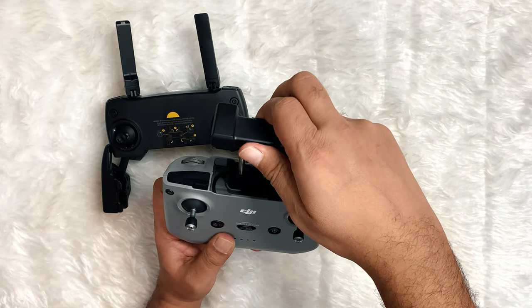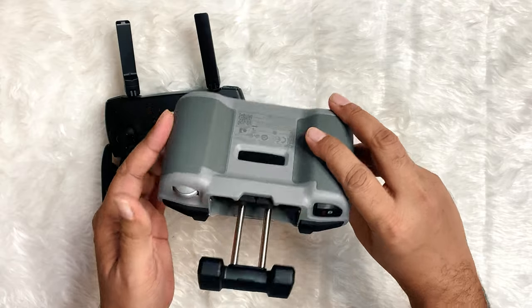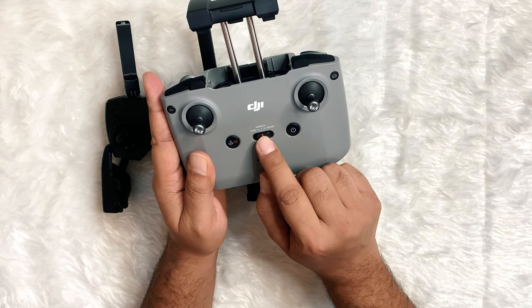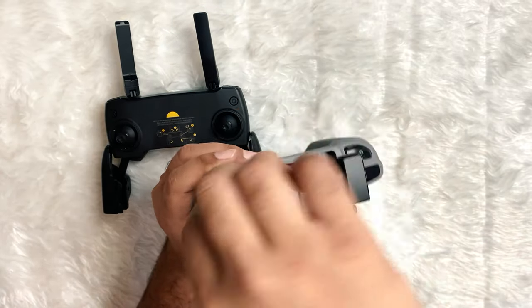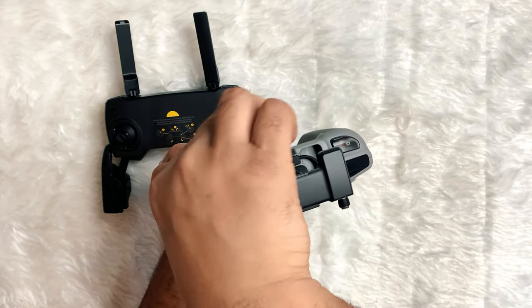The Mini 2's controller can handle any height of any phone and pretty much any thickness. It also means the phone used as a monitor, when connected, is at the top of the device. The Mini 2 has a built-in cable for connecting to your phone, and it wraps in properly with it.